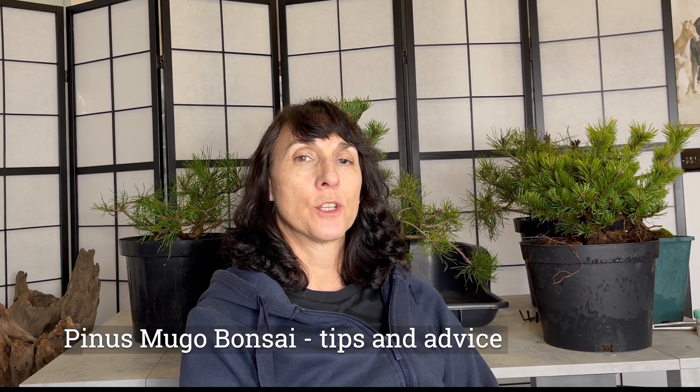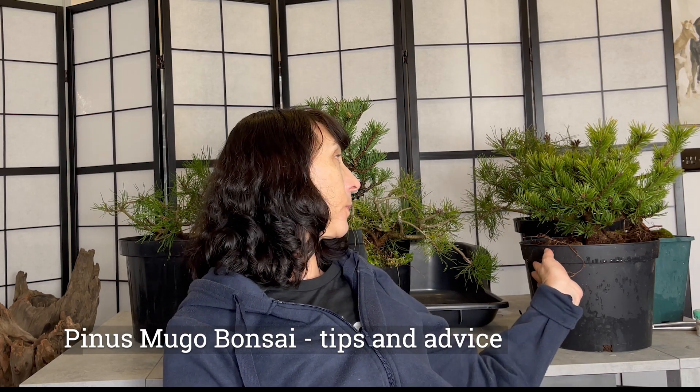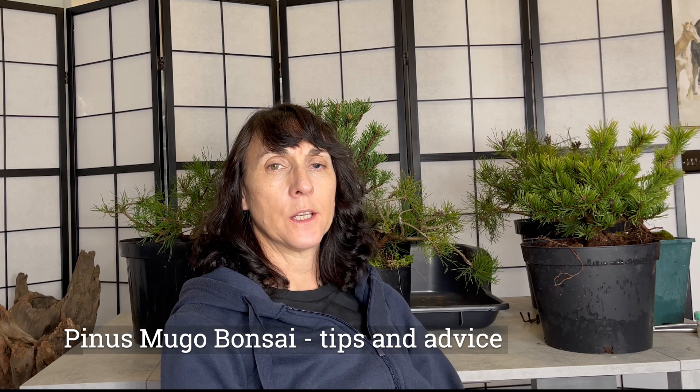Hello, I'm Gail from Gigi Evergreen Bonsai and today I'm going to talk about Pinus Mugo. It's January and it's coming up to repotting time. I have nine Mugos in three different varieties and I wasn't quite sure what I needed to do ready for repotting, so I did a little bit of investigation.